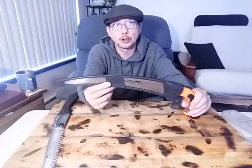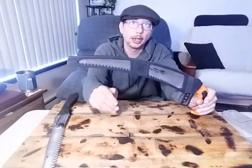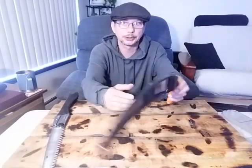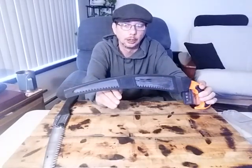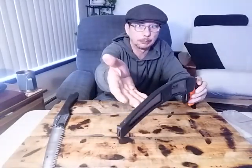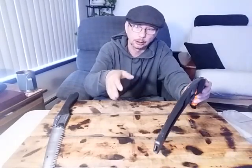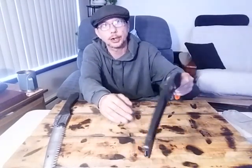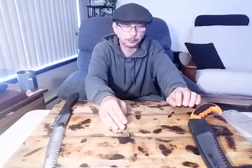Everybody wants to recommend curved edge blades, and I love them, don't get me wrong. The way the blade curves, you have to put less work into cutting. Most of these saw blades are in the Japanese style — as you're pulling, it's dragging the blade into the wood, so you don't have to put so much downward pressure. The saw does more work for you, which is great.